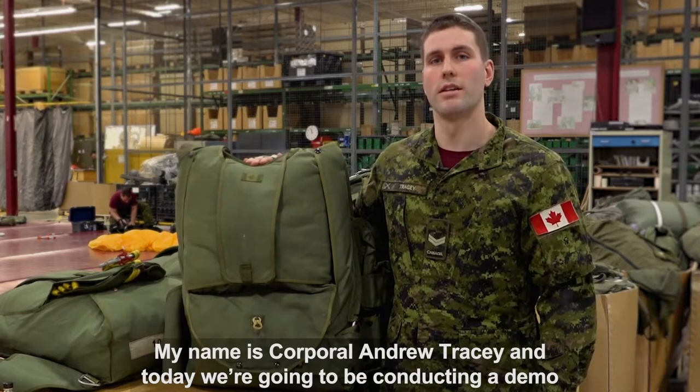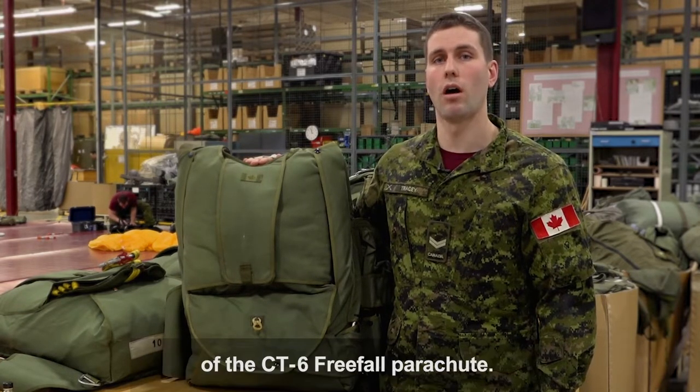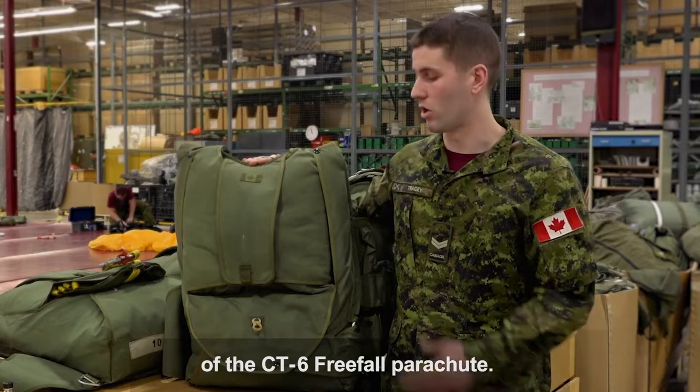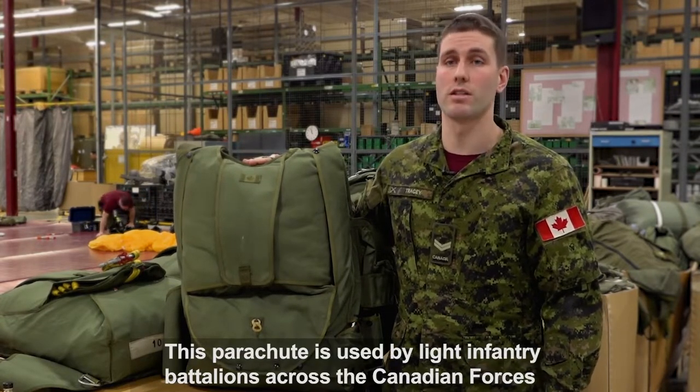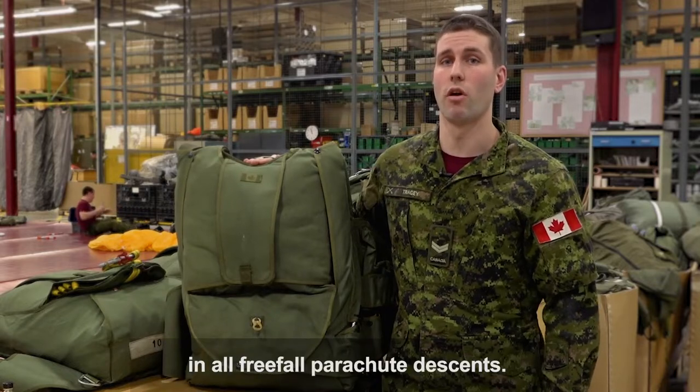My name is Corporal Andrew Tracy and today we're going to be conducting a demo of the CT-6 Free Fall Parachute. This parachute is used by Light Infantry Battalions across the Canadian Forces in all free fall parachute descents.